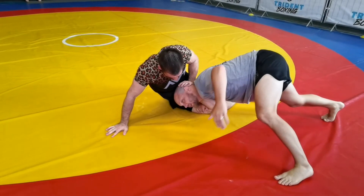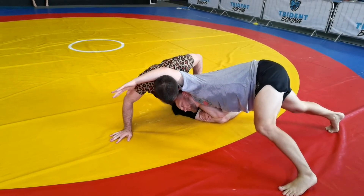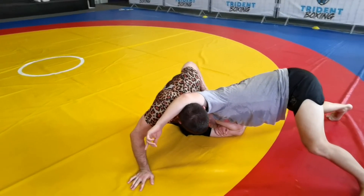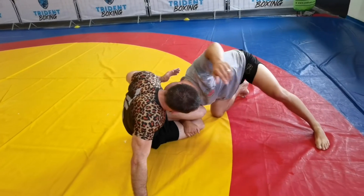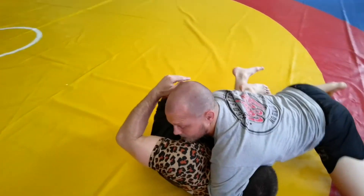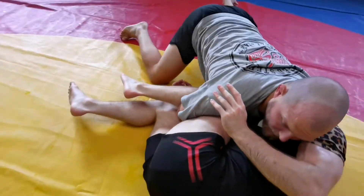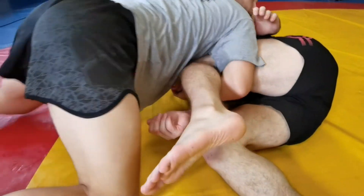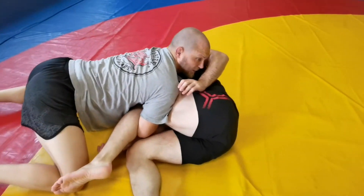My other option, before he starts to get up, is to get over the top and start to cradle. So I cradle, elbow as deep as I can around his neck. As I drive him, this elbow is going to get as deep as I can as well — elbow around his neck, I drive him, and I'm pinching my elbows together. This one's deep, as deep as I can get it with that elbow.